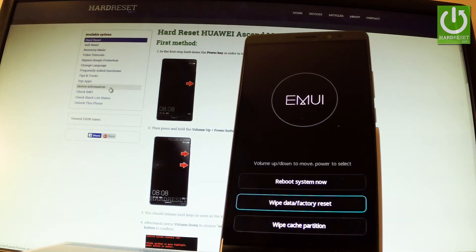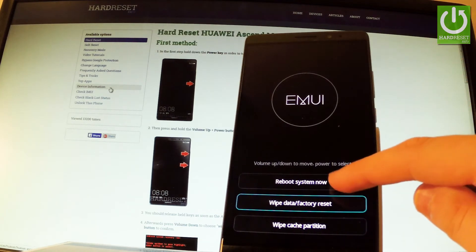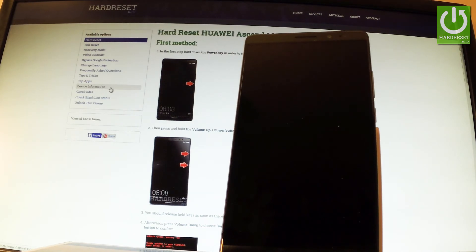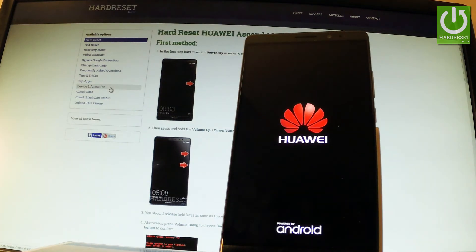The phone is formatting itself. As you can see, the reset is successful. Now all you have to do is simply tap reboot system now — it's the first option — in order to reset and reboot the phone. The whole operation should take a while, so be patient and wait until it's finished.